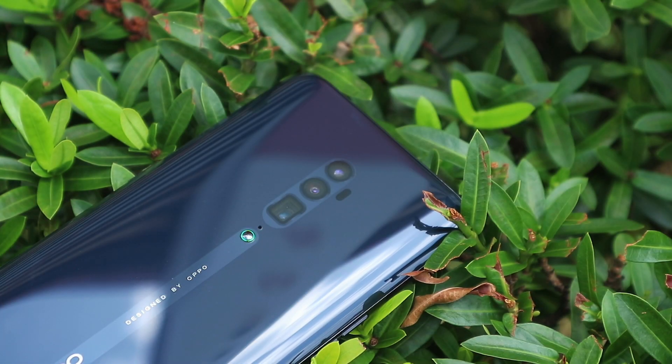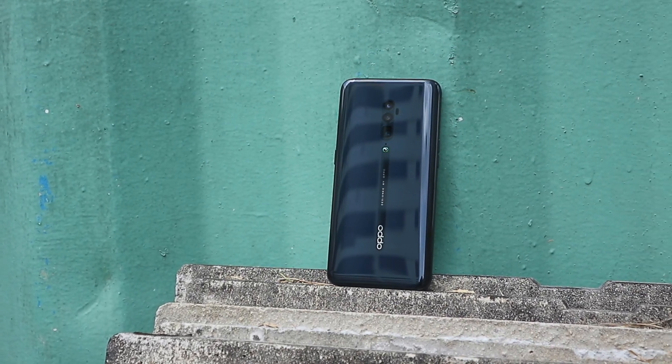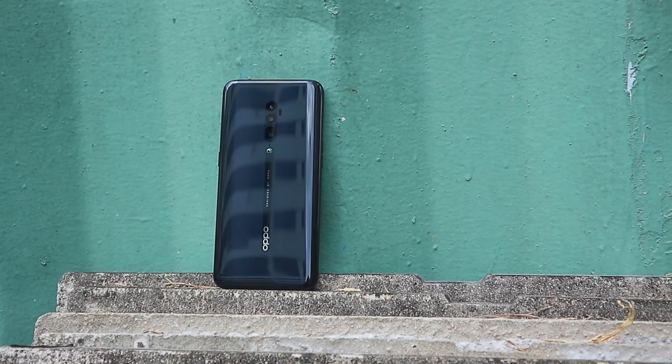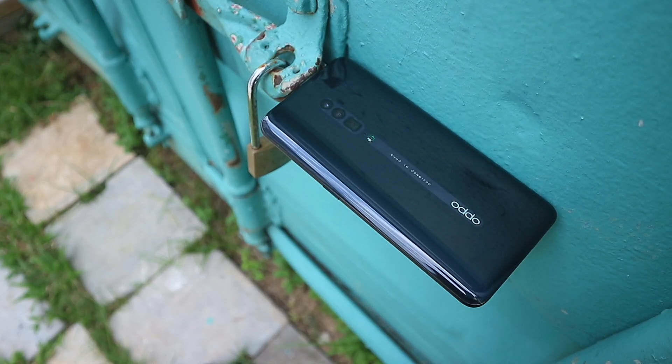Hey there, Alex here. This is the OPPO Reno 10X Zoom. I know the name is a little extra, but we are not here to talk about that — we are here to talk about the phone itself. So without further ado, let's get started on this review.